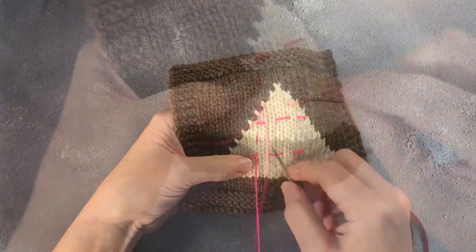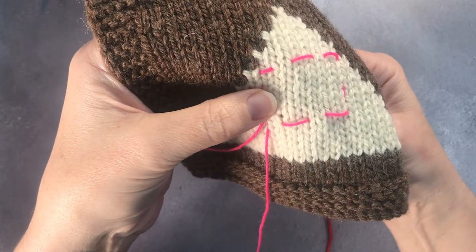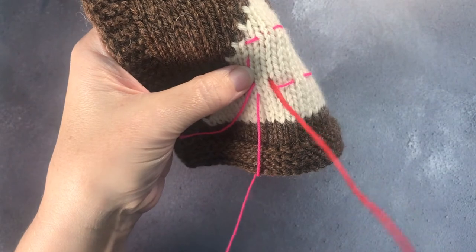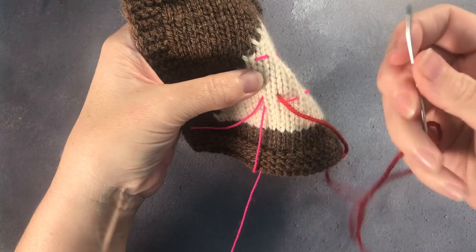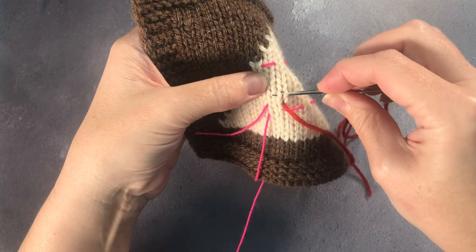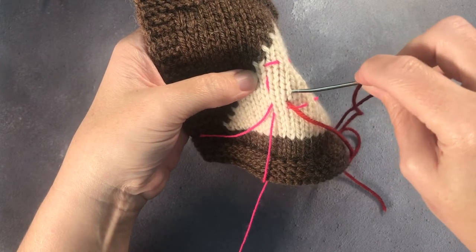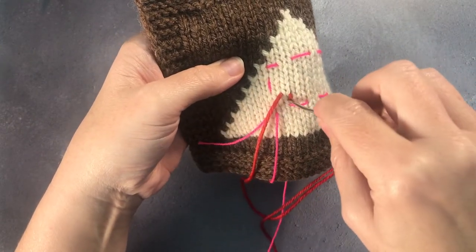Once I've put in the box I am now ready to start my motif. I find the first stitch and go in underneath the bottom of the V of the stitch that I want to over-stitch, duplicate stitch, or Swiss darn. This is where it's easy to go wrong, because it's tempting to go in and out over the actual piece of the stitch. What you're doing is going in underneath the stitch, then into the two legs of the V on top, and that's what gives you really good coverage — you're following the line of the stitch as if you were darning over it.